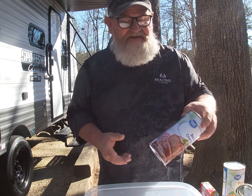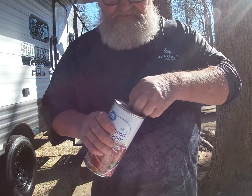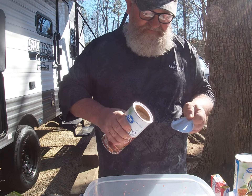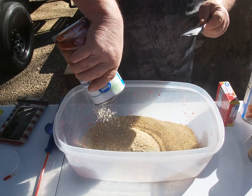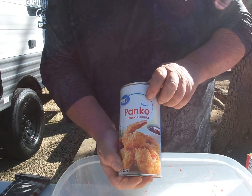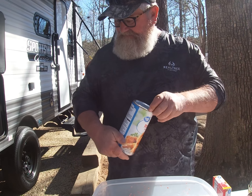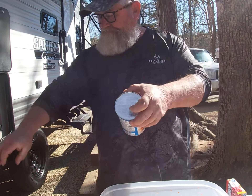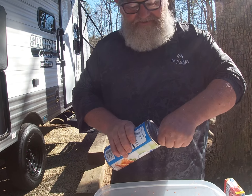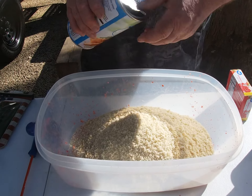For the carp bait I made, this is a pack bait. I use breadcrumbs — use the cheapest you can get. I don't think the carp is going to complain; they never have. We're going to use plain old breadcrumbs and Panko. They're both breadcrumbs — one's just a little finer than the other.